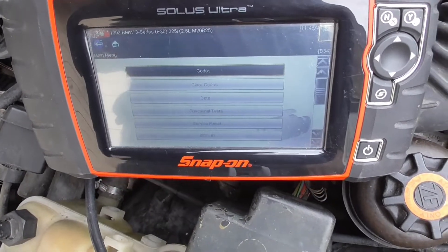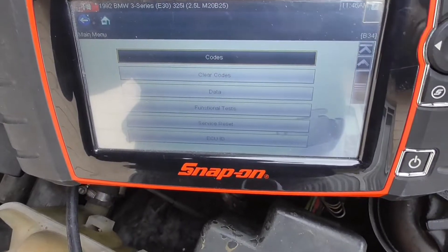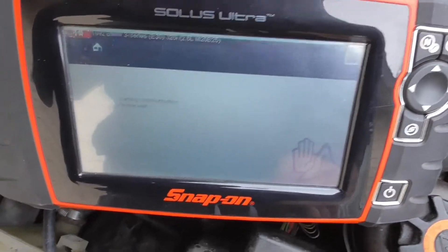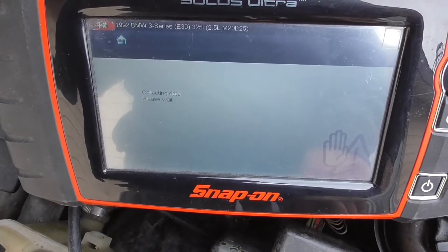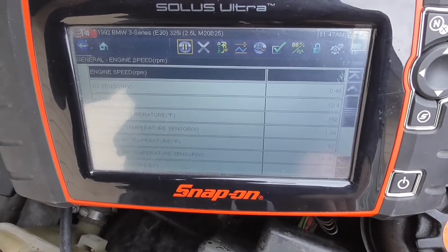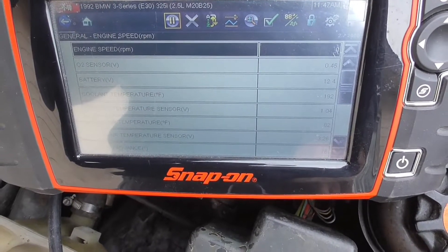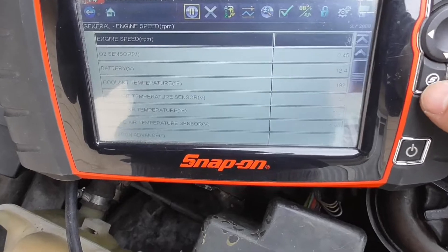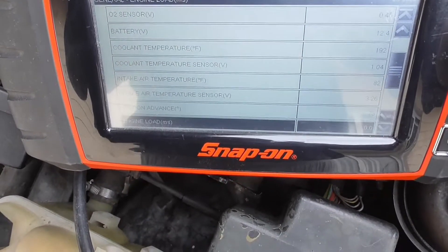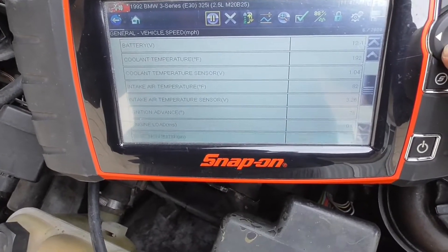We got in. We can fully diagnose it from here. Let's check out the data. Engine is not on. Engine RPM is zero, obviously. Battery voltage is 12.4. Those are the same readings the legacy software can read. The old scanner can read all this live data from the engine.